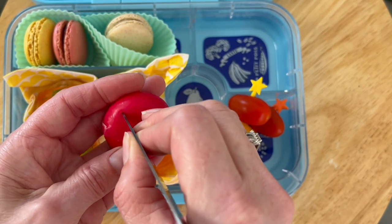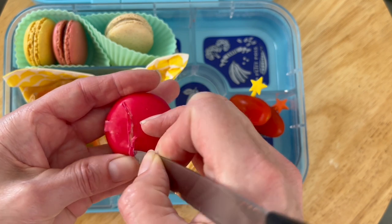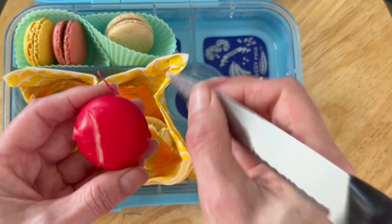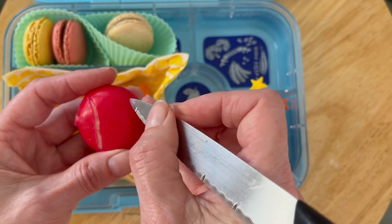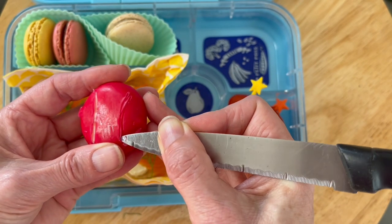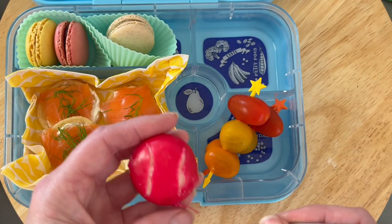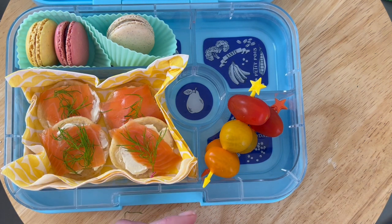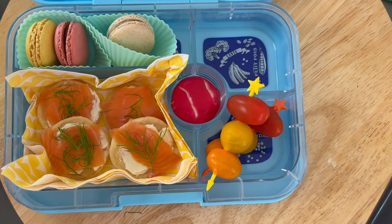The flavors here: the yellow macaron is lemon, the pink is raspberry, and the creamy one is vanilla — but check the packaging and what's available near you. You could easily swap in another sweet treat. For the babybel, I wanted to cleverly cut some lines in the wax similar to a tennis ball. Check the link above for other lunchbox ideas inspired by babybel shapes — there are lots of summer picnic and DIY graze lunchbox ideas in playlists on the channel.